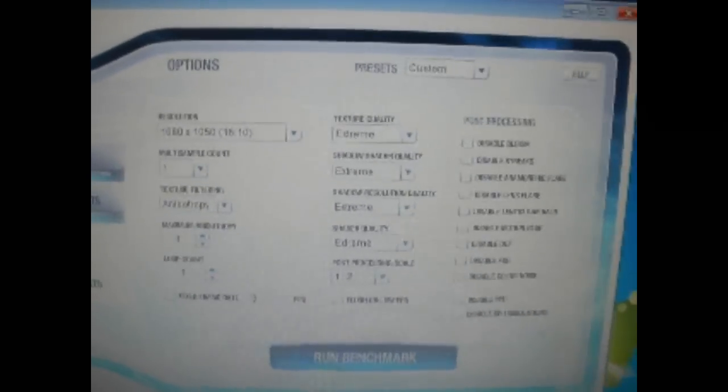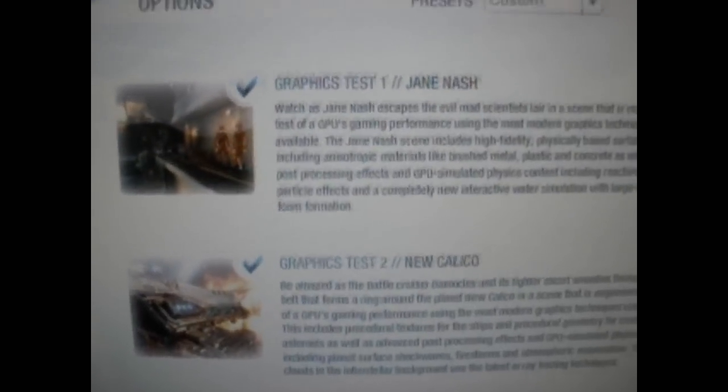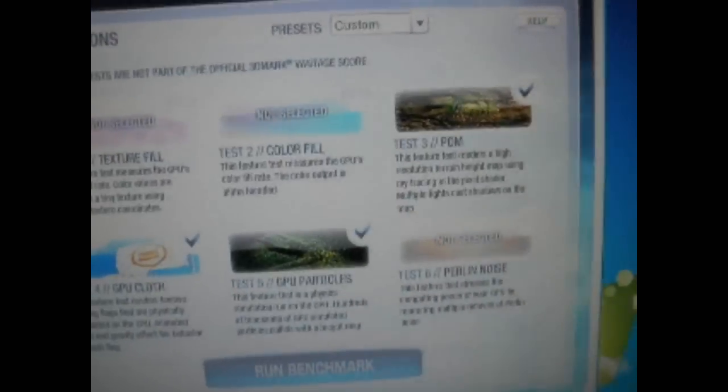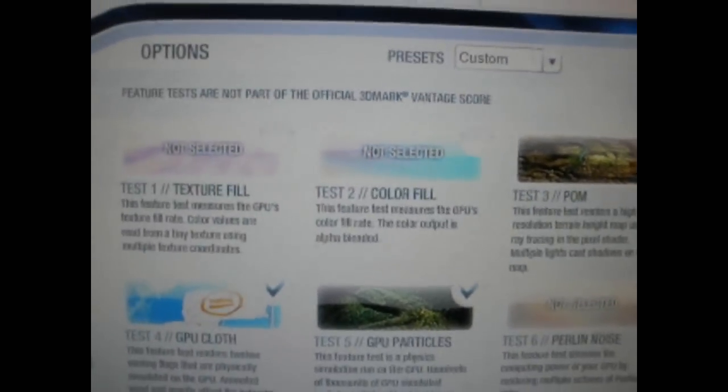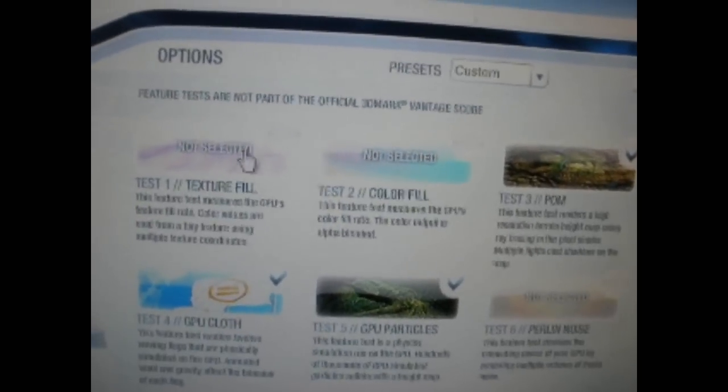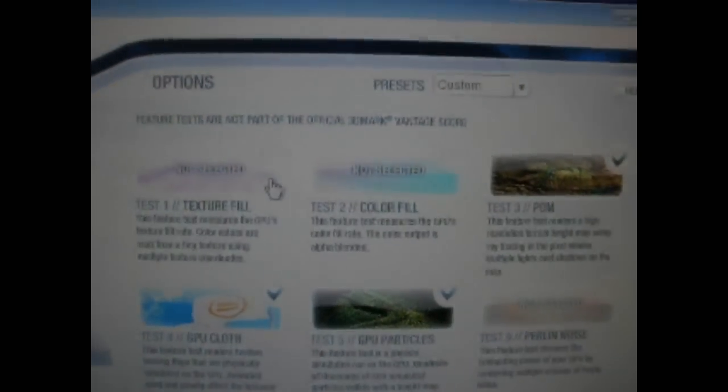We will be doing both graphics tests. We will be skipping the CPU tests and the three feature tests, because most cards pretty much do very well at them, so it's just a waste of time.